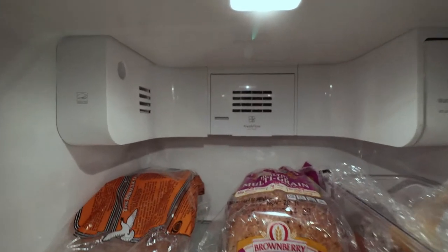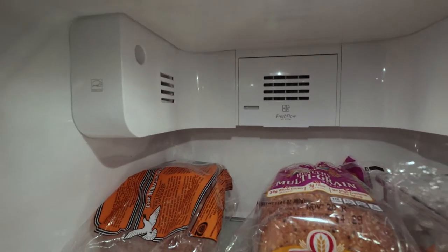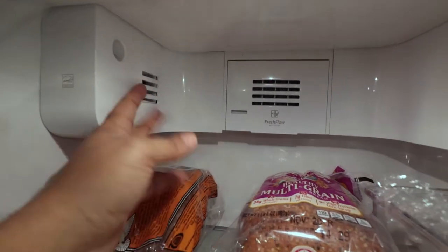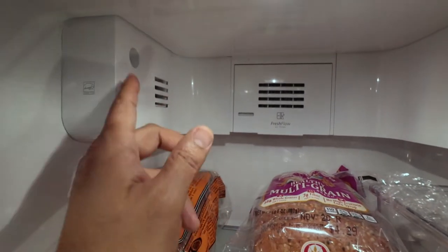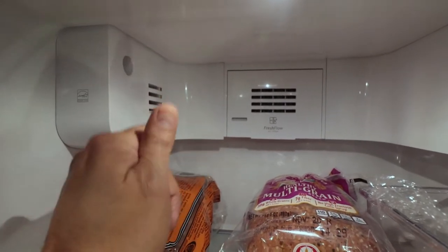The model for this Whirlpool is right here. This problem isn't just for this model only — there are a lot of Whirlpools with a similar setup, and there might be other brands with different problems. But this one is for the Whirlpool Gold air diffuser problem. Fixed — hopefully.